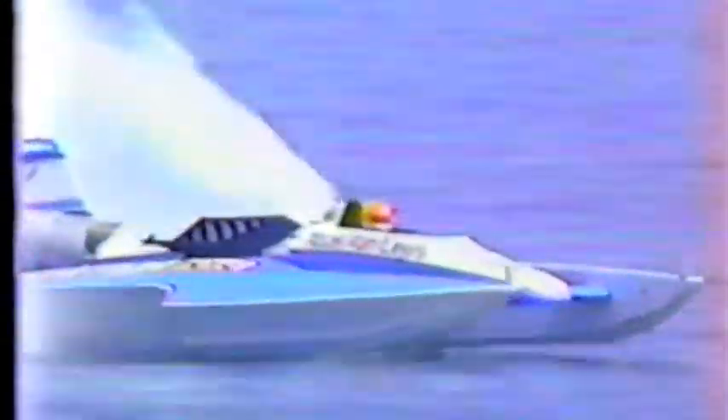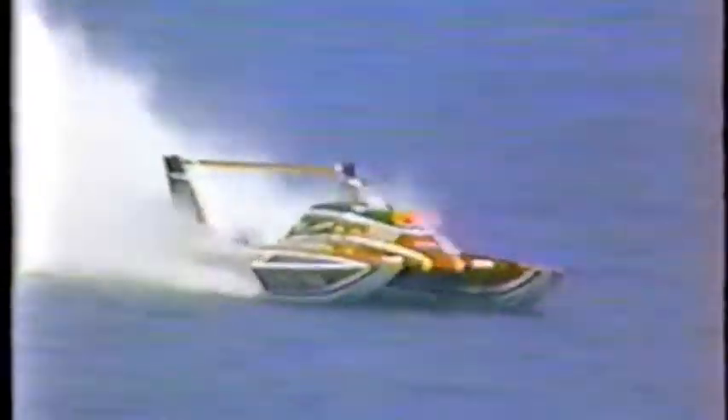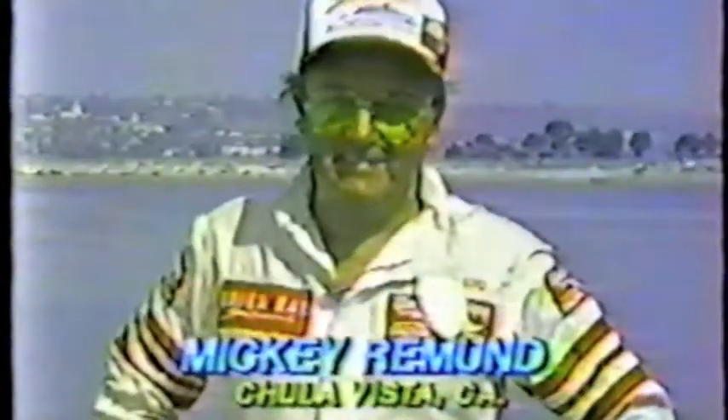Thanks, Chip. Jim Kropfeld took second, Milner Urban third. Heat 1B featured a battle between two hometown boys: two-time national champion Mickey Riemann and veteran Ron Armstrong, wrestling the heaviest boat here. Also in that heat, 1983 Rookie of the Year Todd Yarling.